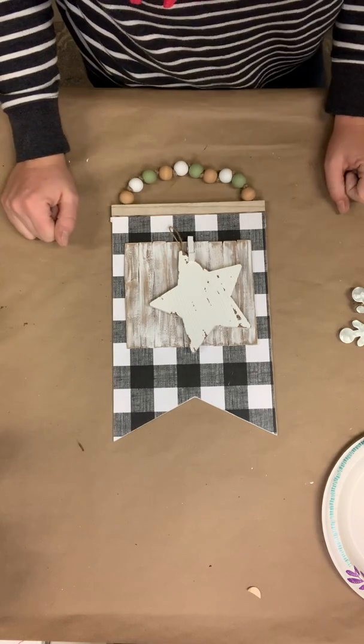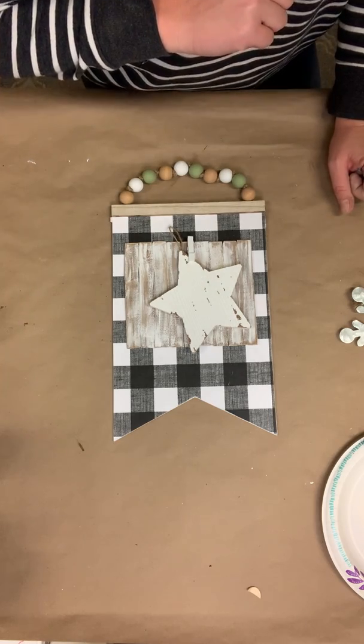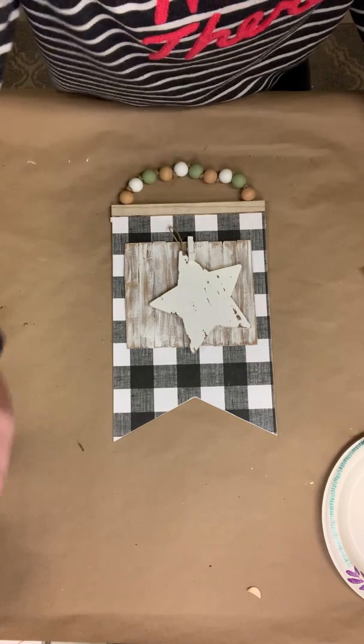I hope y'all enjoyed this little craft. I know this is going to go on my walls inside my house because I just love it. Check out LizzieandErin.com for more easy crafts, and I'll see y'all again soon. Thanks, bye!